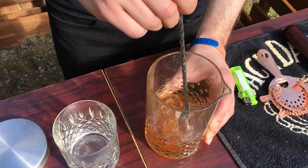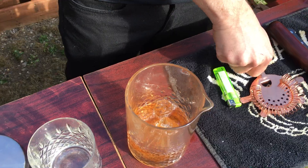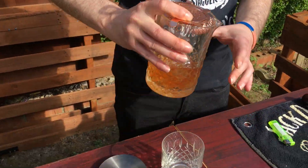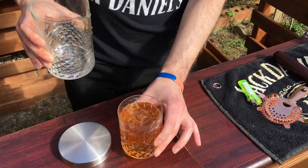That should do it. This is all the ice I've got so I'm going to have to try and squeeze it into the glass. Normally you would strain it onto fresh ice — Hawthorne strain over fresh ice — but I haven't got that, so just strain it in the glass.